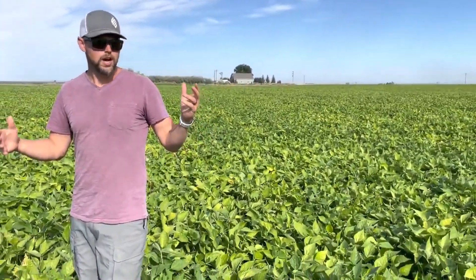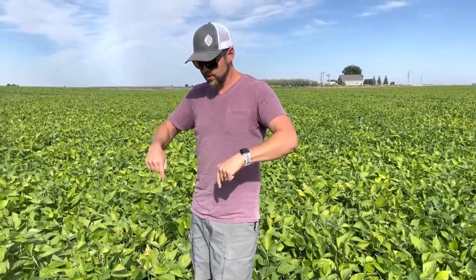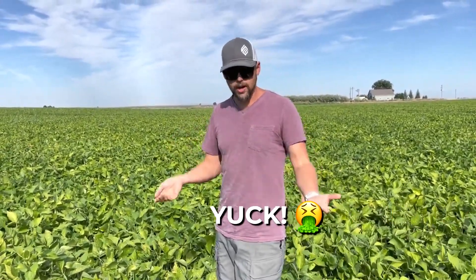One of the biggest goals of my projects here in this field has been white mold — sclerotinia. It's a big problem in beans, and we suppress it with all kinds of fungicides.